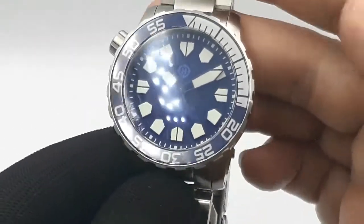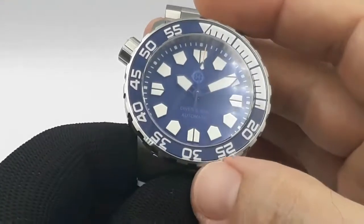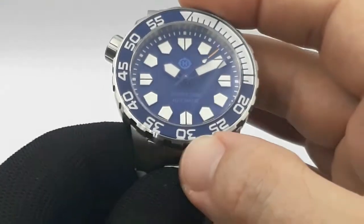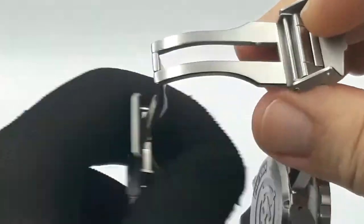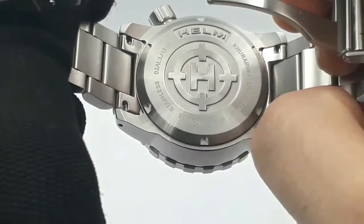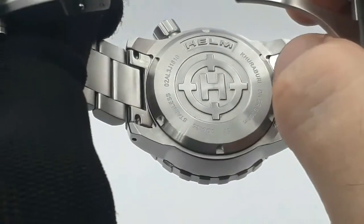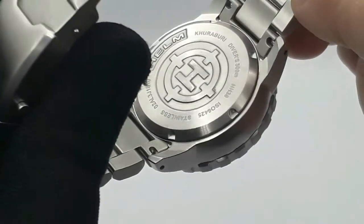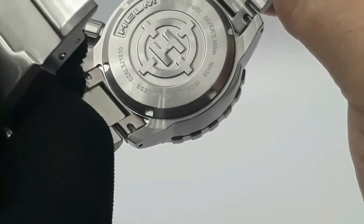Every watch company has the right to stick their branding wherever they want, but let's try not to have it so in your face - I appreciate that from Helm. Looking at the case back: nicely deep-etched Helm logo and branding. Nothing sharp on there at all, really smooth. Model name, Diver's 300 meters, ISO 6425 certified diver, and it's an NH38.